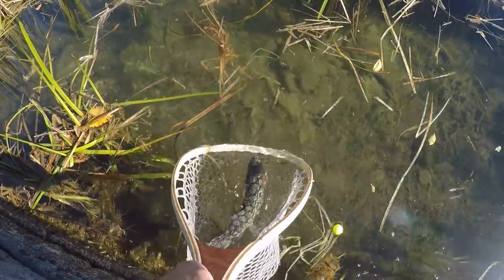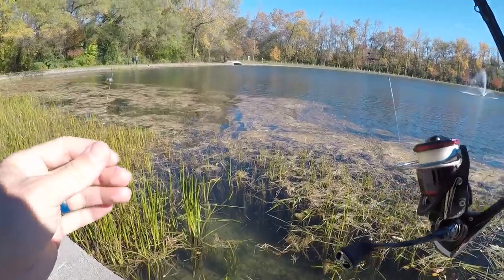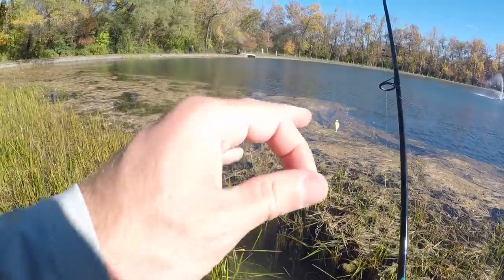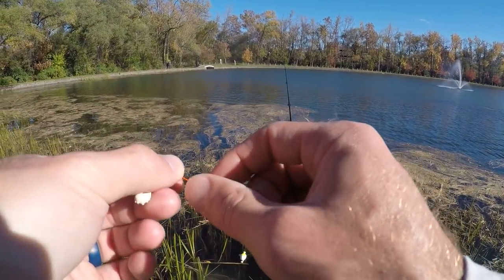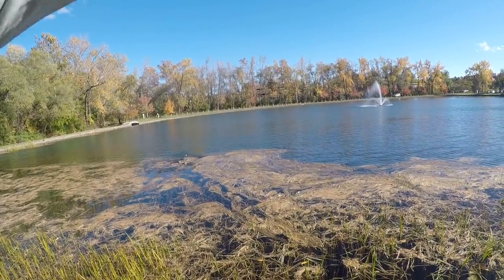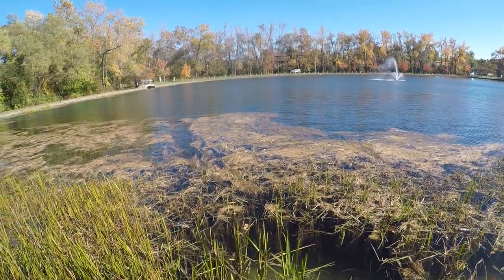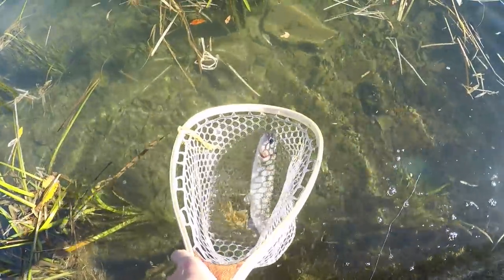Hold still, hold still — right back into the weeds. I think it's safe to say that I found some fish. Caught two out of that little pocket right there. I'm basically just casting around the other side of these weeds. Weed lines are always a great spot to fish no matter what species you're targeting. Got him!